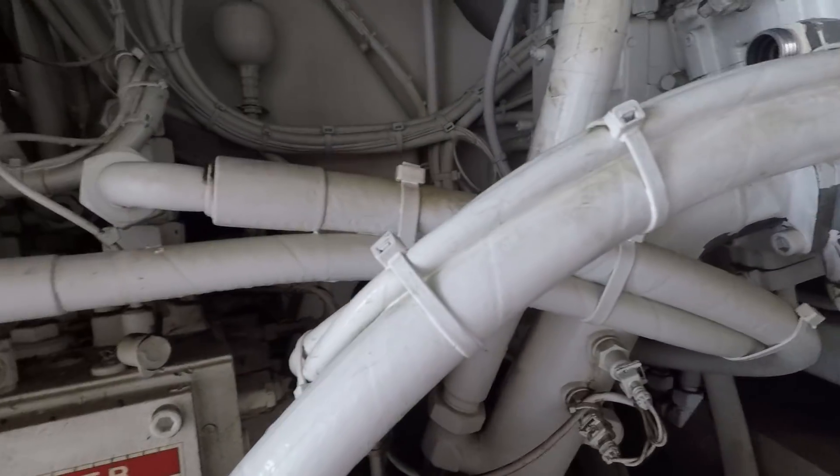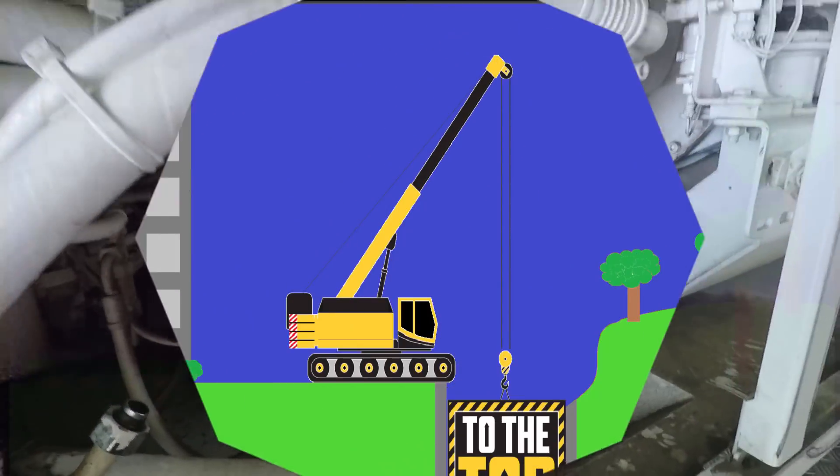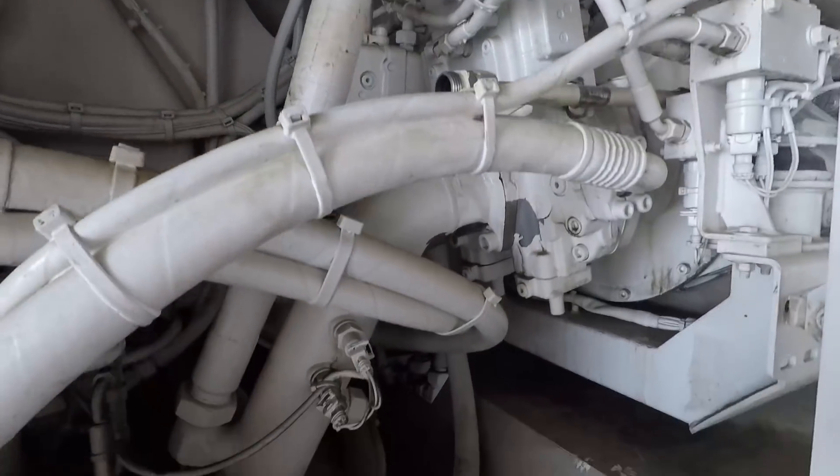Hey, what's going on YouTube, this is Jimmy with To The Top Crane. We've got another crane repair video coming up. This time it's on our air system.